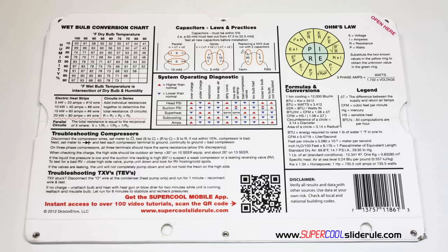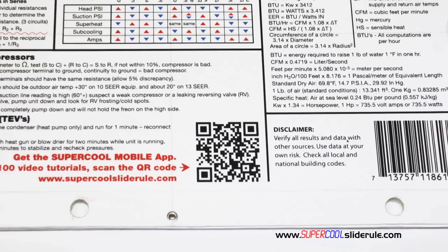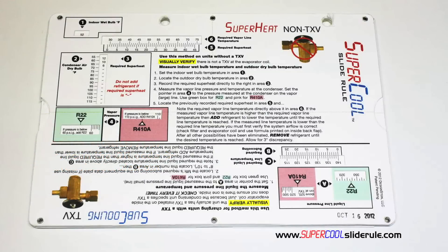And finally, the scanning of this QR code gives instant access to over 100 tutorials to assist the technician with every test and repair imaginable. You owe it to yourself, as well as your customers, to own this tool. It's less than $20, including shipping. The Supercool will save you countless hours of frustration when troubleshooting units. Log on to our website and get one today, and I promise you'll be a better technician tomorrow.